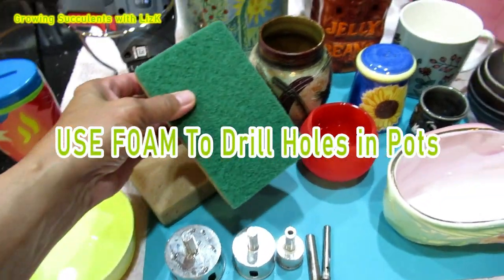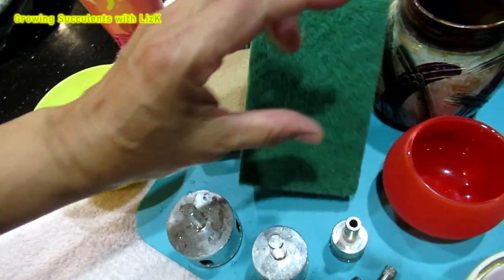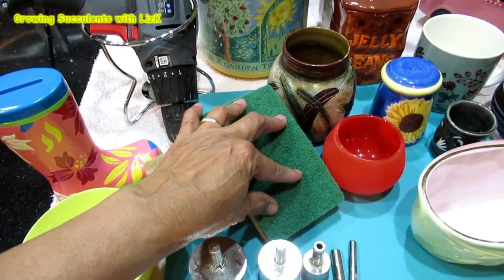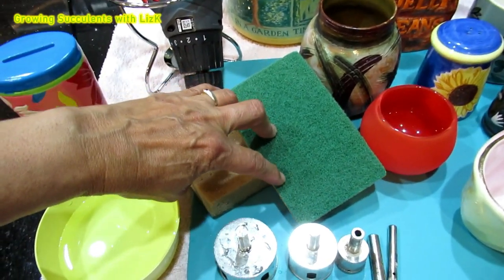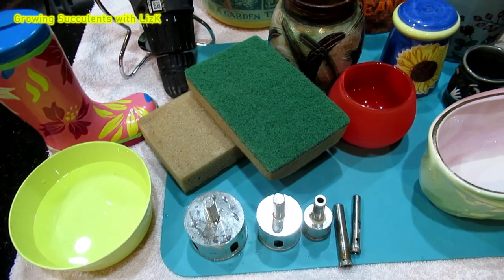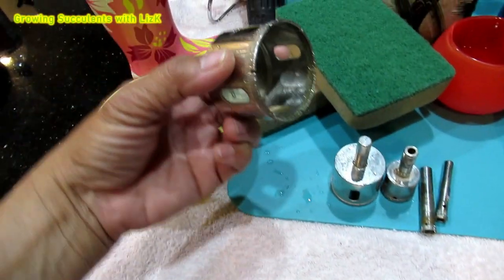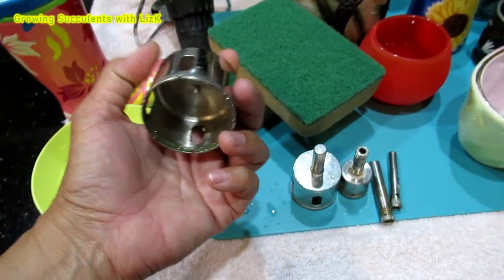These are the tools of the trade. This is just a kitchen scourer — we actually need the sponge part. The sponge is very important for absorbing the water. You need the water so you don't blunt up your drill bits.